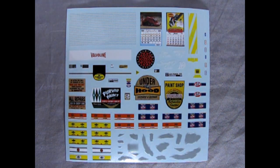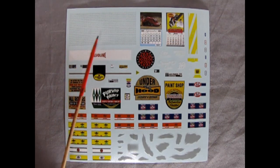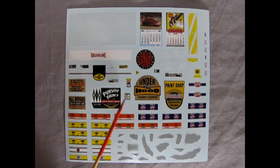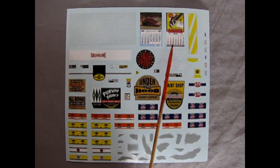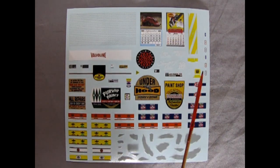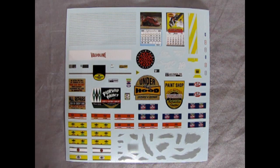Here we have our decal sheet. We've got tiny little pegs for the pegboard — make sure you paint the pegboard a wood color first before applying them. There's the Valvoline and Pennzoil decals, signs for your shop including Purvis Paint, Underhood Service and Repair, and The Paint Shop. There are decals for all the little oil cans, scuff-style decals you could put on the side of a car, a dartboard, two different calendars, crossing-type warning decals, and small labels for the mechanics' shirts — so they've actually got names. We'd love to see what you name the mechanics down in the comments.